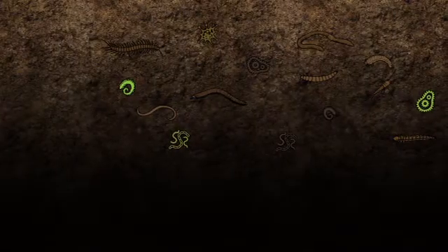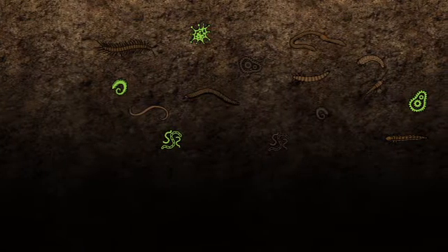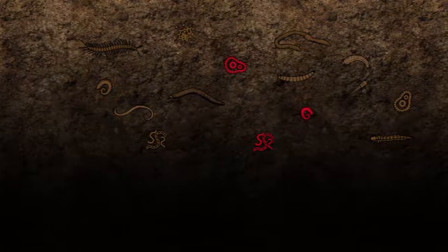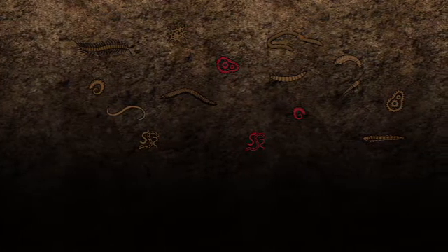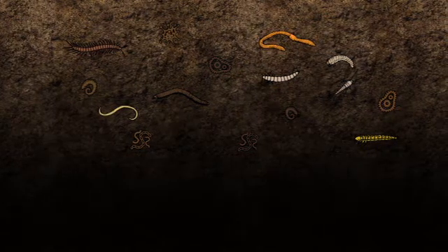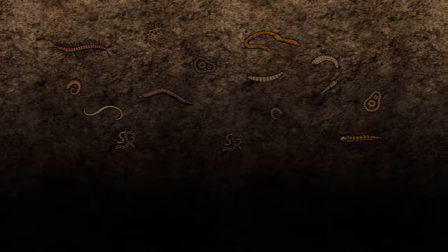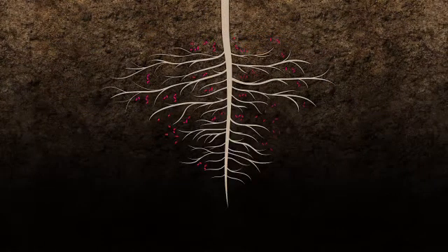Millions of living organisms live in every cubic centimeter of soil found in a typical farm field. Some of these organisms, if not controlled, can cause disease. Others help break down decaying plant material, releasing nutrients back into the soil for future crops to use. Still others have developed mutually beneficial relationships with the crops grown in the field, such as the case with the soybean plant and the bacteria Bradyrhizobium japonica.